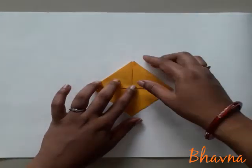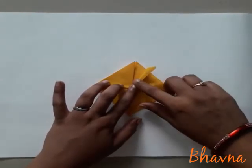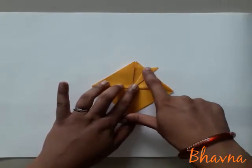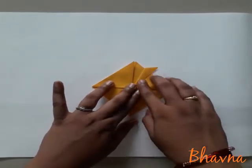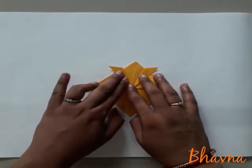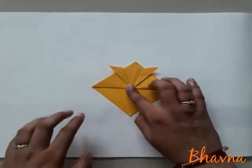Ab hum isko bahar fold karenge. To aapko thoda sa stand fold karna hai. Thoda sa paper aapko dikhega bahar — aise fold karna hai. Bahut zyada fold nahi karna hai, just thoda sa fold karna hai, aise. Similarly, doosre side bhi fold karna hai.